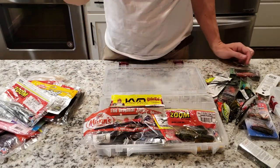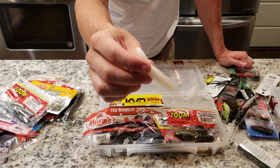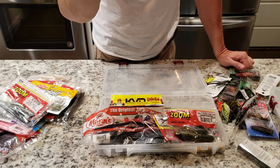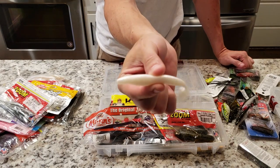I'm running low on these white paddle tails. You put a jig head on that sucker and you can catch all kinds of fish — whether it's summertime, winter, fall feeding, springtime, post spawn, pre spawn, you name it. This sucker right here catches a ton of bass.